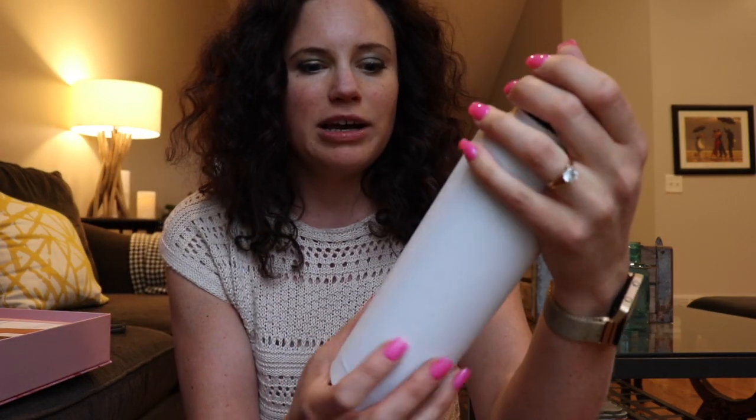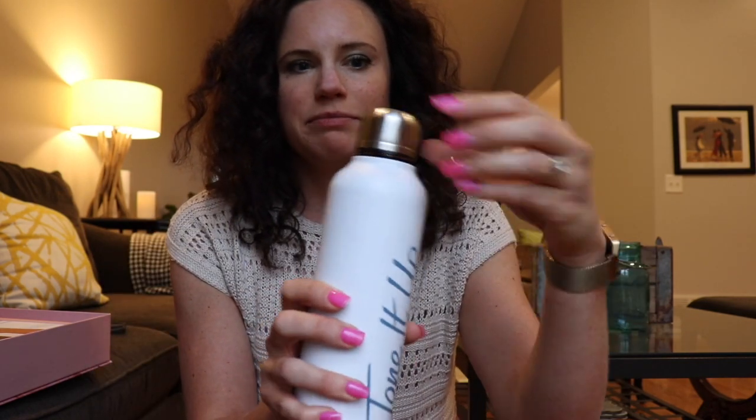First we have the Tone It Up Water Bottle. It's aluminum — kind of like a Swell bottle type thing. These are so nice. Always good to stay hydrated.